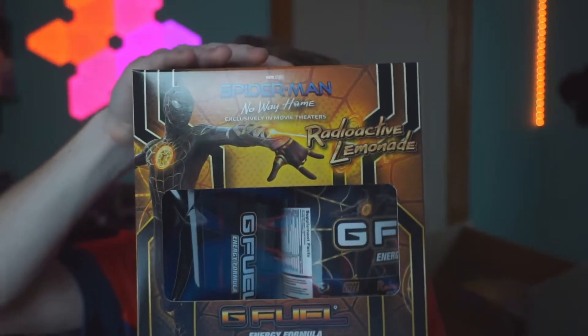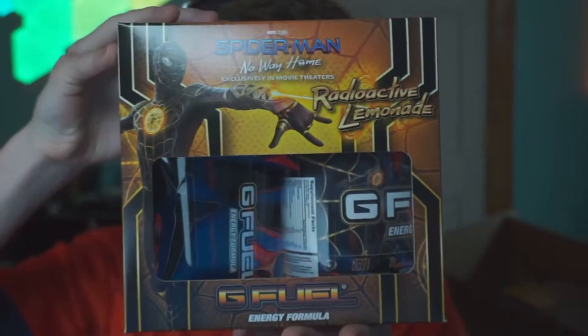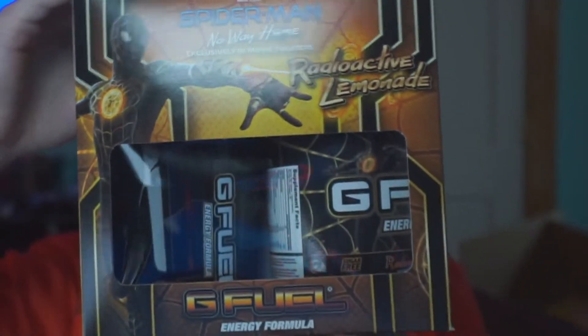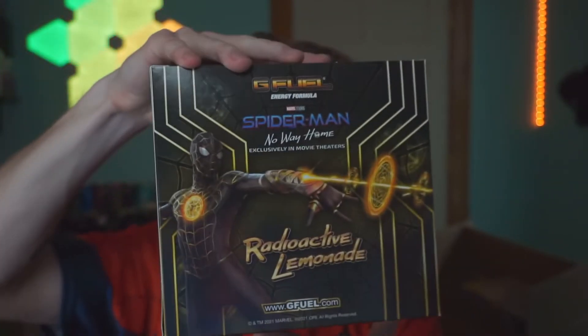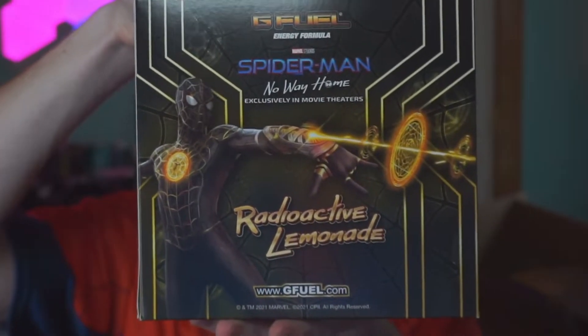This one also is super cool. I really don't know which one's my favorite, but look at this one - it matches perfectly. You got the yellow on here. Look how clean that looks. It picks up so nicely, super sleek design. This box actually low-key might be my favorite. I love the yellow on here, and then look at the back of this. This looks so clean - this 100% has got to be my favorite box.